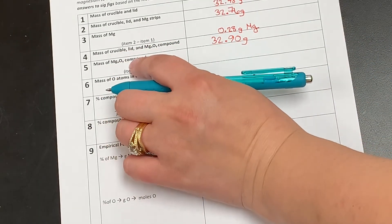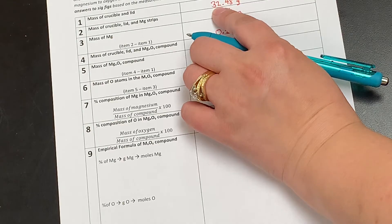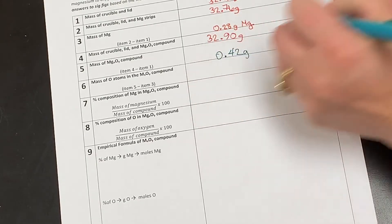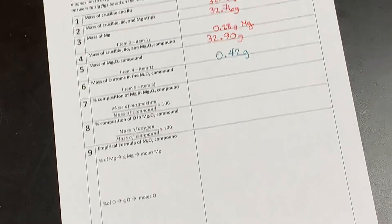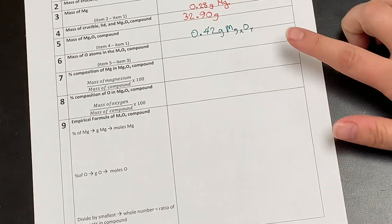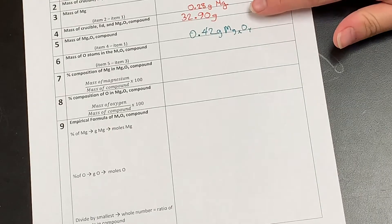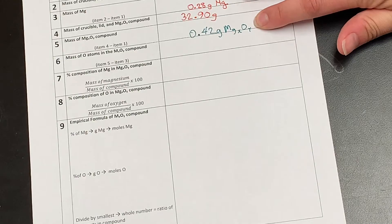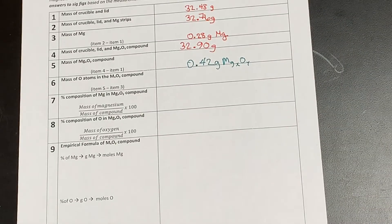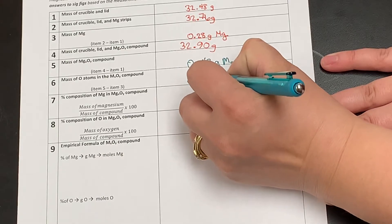To get the mass of the MgXOY compound, we are going to take the final mass of 32.90 and subtract the mass of the crucible and lid, which was 32.48 grams. That gives me a mass of 0.42 grams of the compound. The next field asks me to figure out the mass of the oxygen atoms in the compound. So I'm going to take that 0.42 and subtract out the 0.28 grams of magnesium, which gives me a mass of 0.14 grams of oxygen atoms.